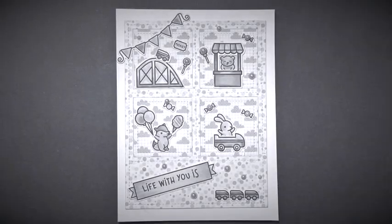Hey, welcome to Kate Crafts. I'm Kate. Today I would like to share with you a sweet little card featuring Coaster Critters from Lawn Fawn. Let's get started.